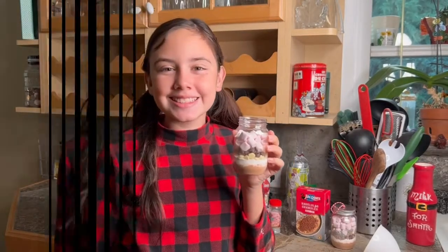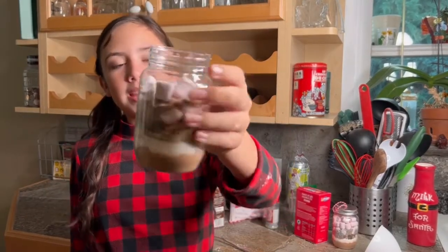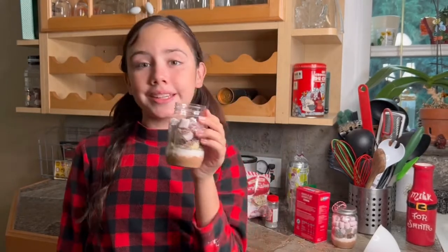And now I'm going to add the sprinkles! Alright, so I filled them up, and now we're going to put the lid on it and see how it looks!